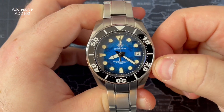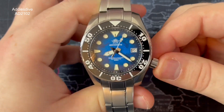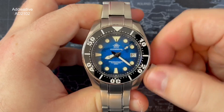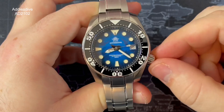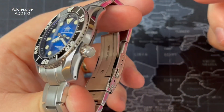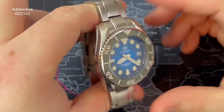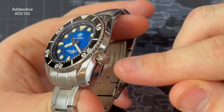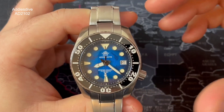The Seiko NH35 movement — take it out to the second position and it will hack; put it back in and it will start back up again. To the first position you can scroll through the dates, and if you put it back in you can hand-wind it, so if you've taken it out of the box for the first time in a while you can add some juice to it, then screw the crown back down. Very tactile, easy to deal with — no problems with the crown. The fact it's signed also just adds a little bit of elegance and class.